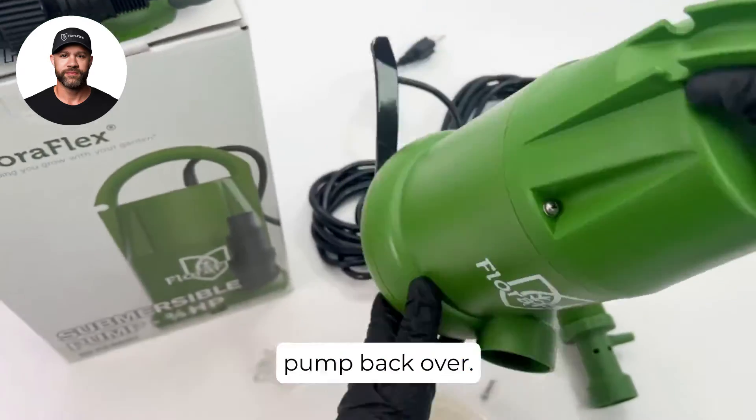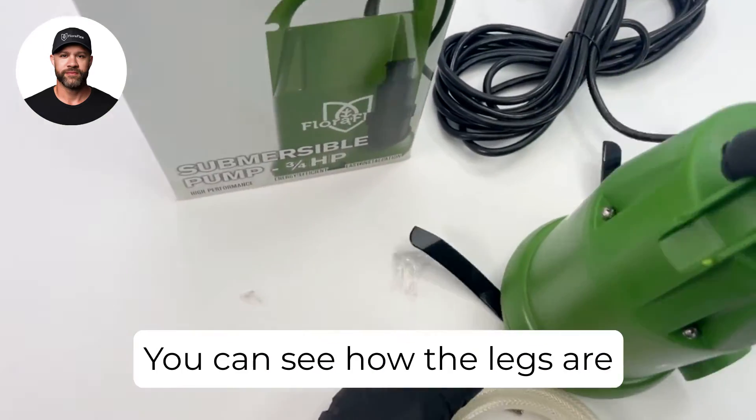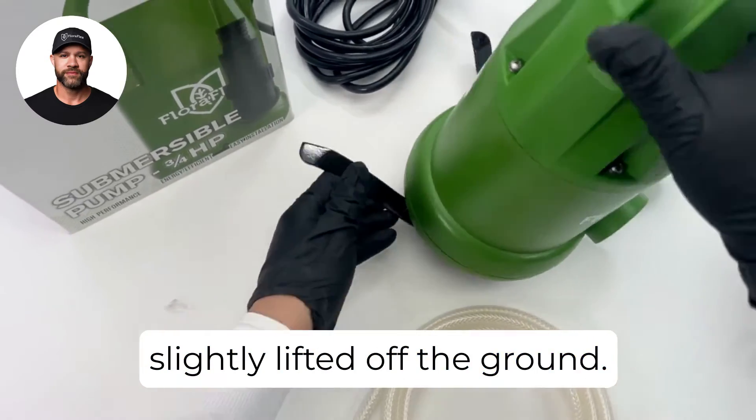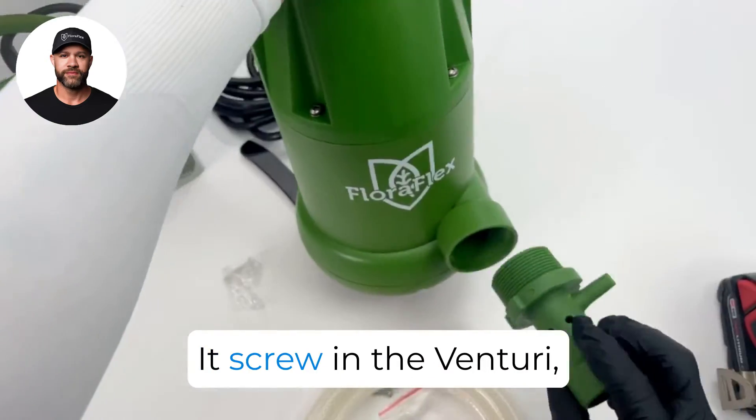Go ahead and flip the pump back over. You can see how the legs are slightly lifted off the ground. Screw in the Venturi.